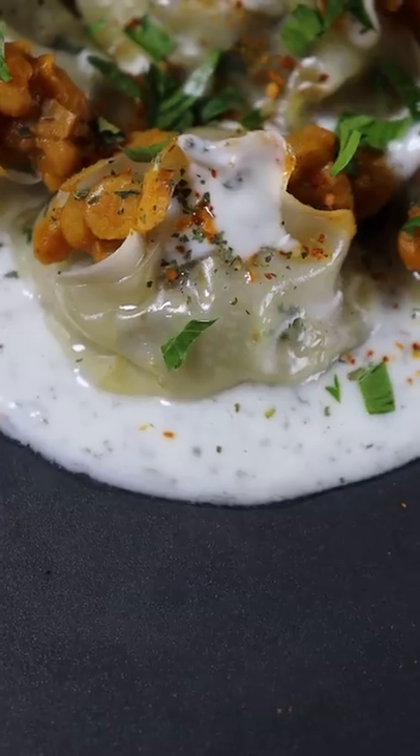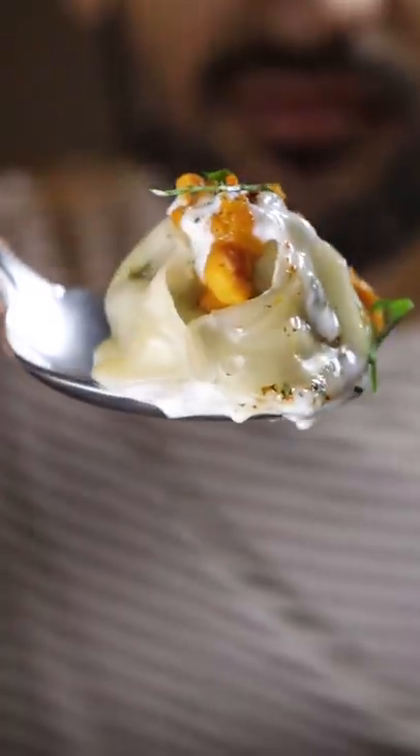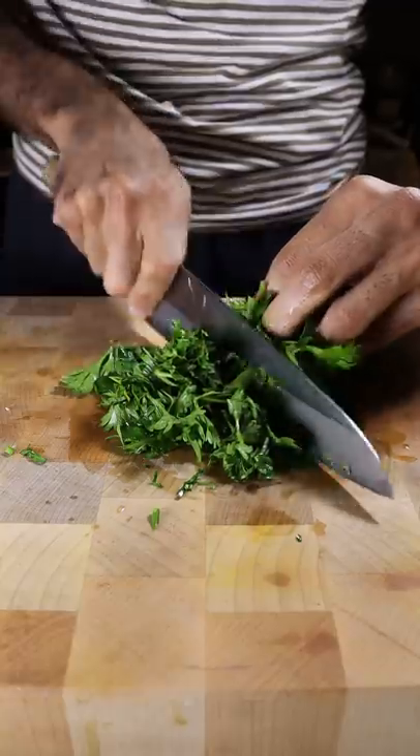Here's how you can make mantu. It's basically a beef dumpling and it's a popular dish in Afghanistan. To get started, chop up an onion, green chilies, parsley and mint.